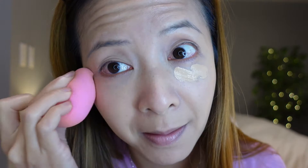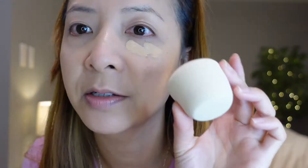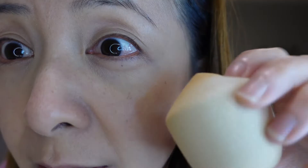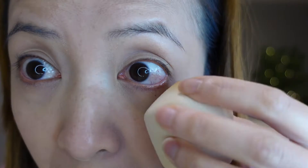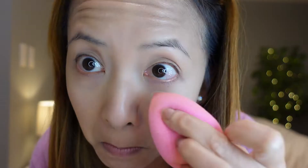The coconut sponge definitely takes off more foundation than it blends into my skin. For concealer, I'm going to use the coconut sponge on the left side and the Beauty Blender on the right to compare. The right side blends out a lot better. The coconut is hard to get into the eye area, it's more firm, and it's taking off the foundation too. The Beauty Blender takes no time and is a lot softer.